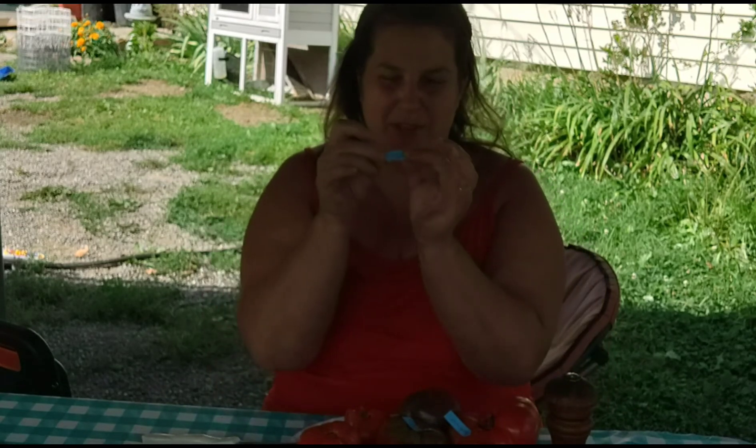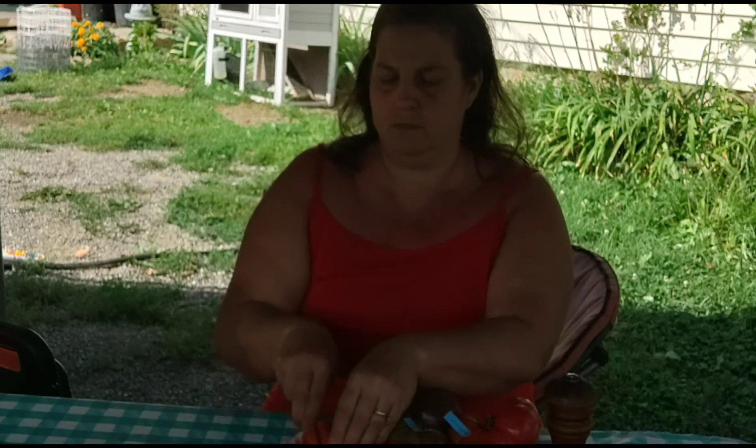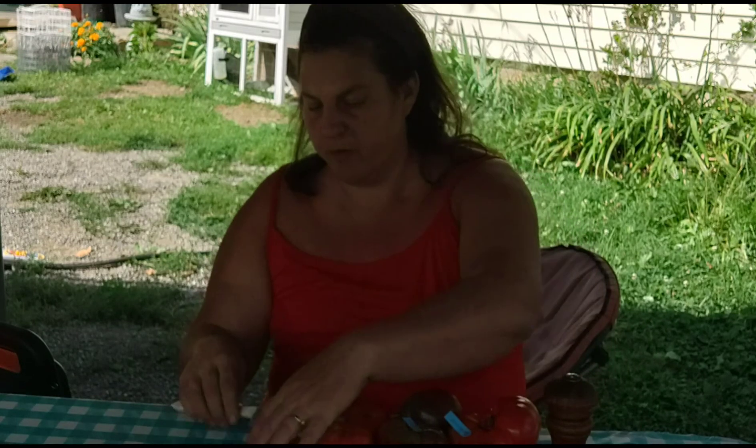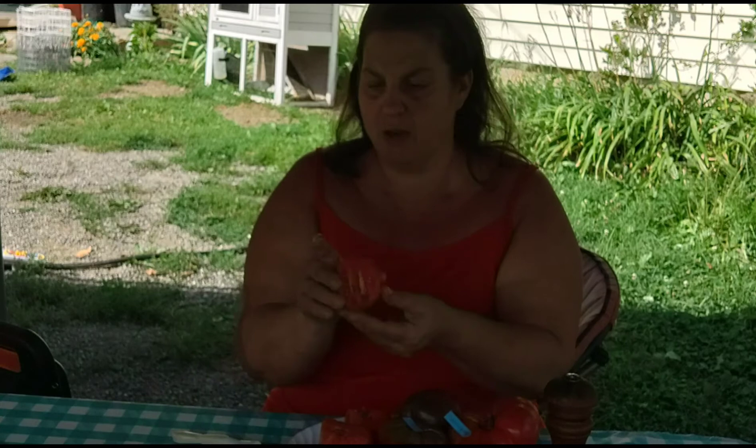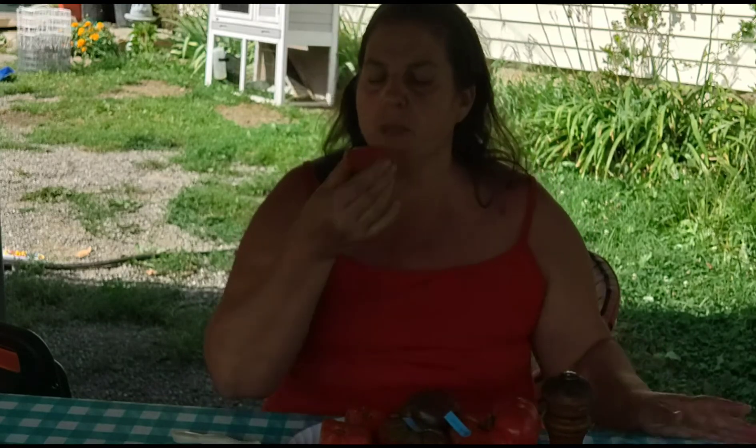The next one I'm going to try — I labeled them with a little sticker — is a Granny Can Trail. This tastes a little bit sweeter than the Rutker, and kind of has a little bit more of an aftertaste. It's got quite a few seeds in it. Let's see how it tastes with salt. With the salt, that brings out the nice acidic flavor. That's good — that's a good one.